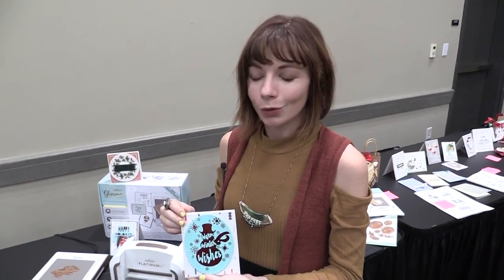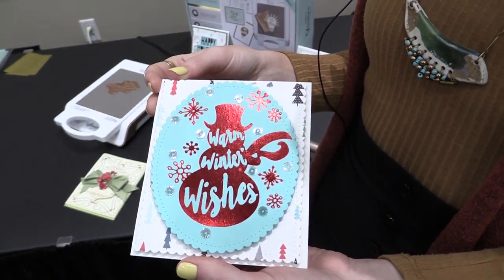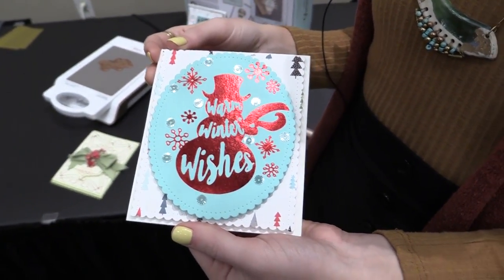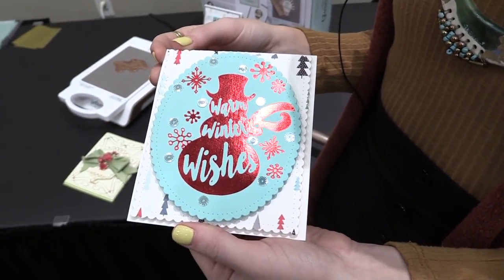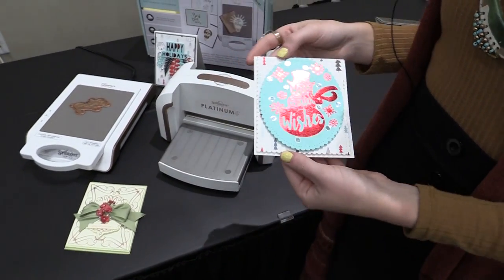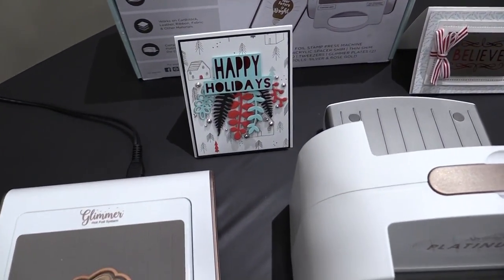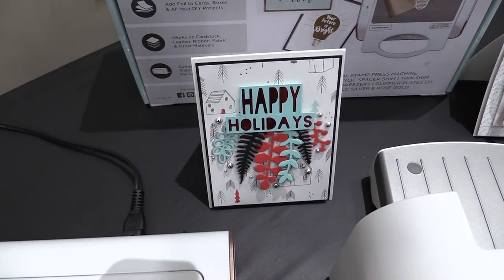This is scrapbook.com and we're at the Mixed Media Show with Spellbinders, looking at a new collection for their hot glimmer foil system — this is Glimmer Holidays. This is for all of your holiday card making, gift giving, scrapbooking, anything that you want to make with your paper crafting. So we're going to look at a few samples that you can make from the plates in the Glimmer Holidays collection.